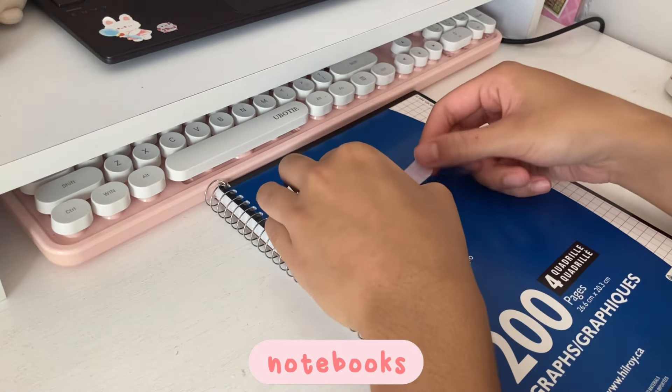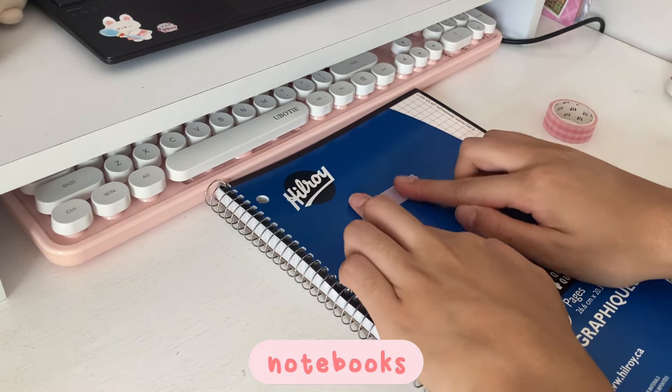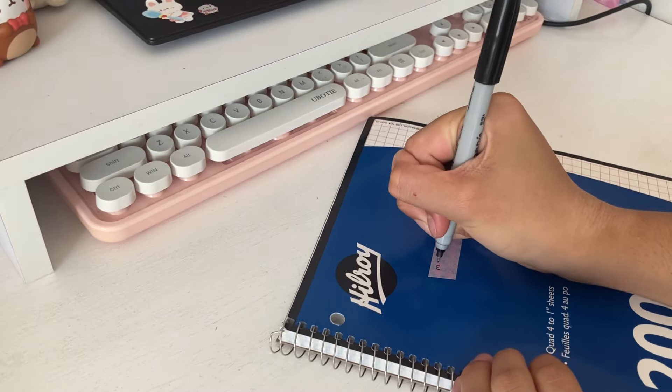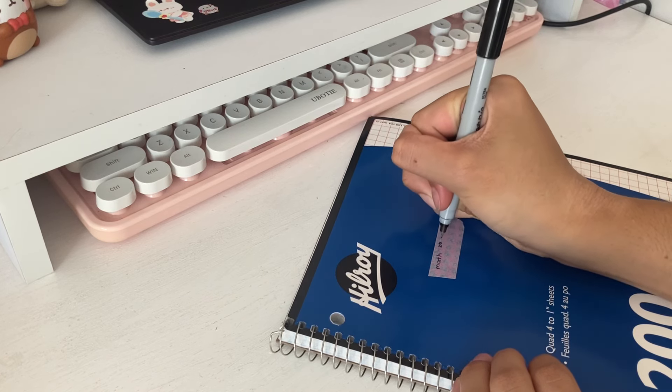Now I'm going to decorate my notebooks. I bought three notebooks for this year and each one will have two subjects within it, because I noticed I can hold about two subjects in one notebook, so that's what I'm going to do.